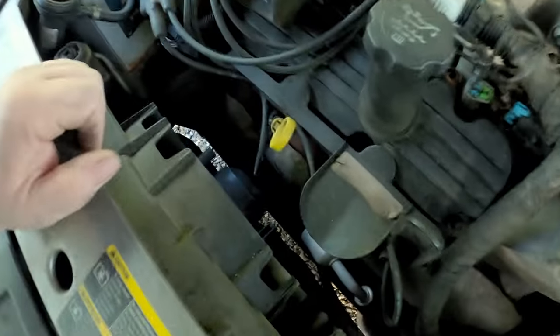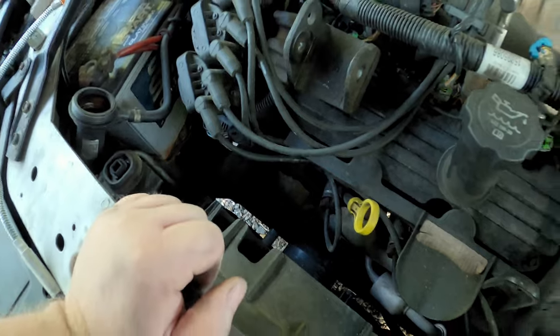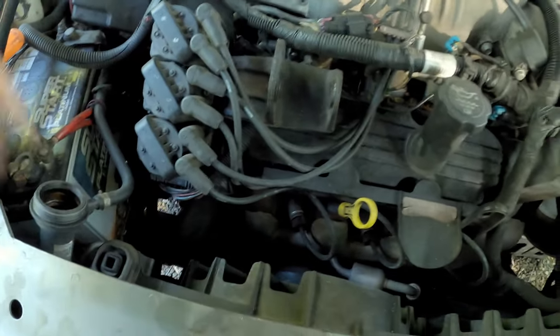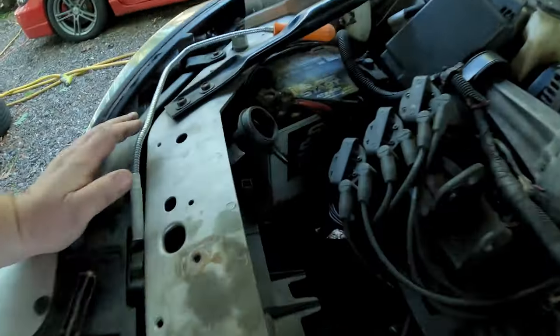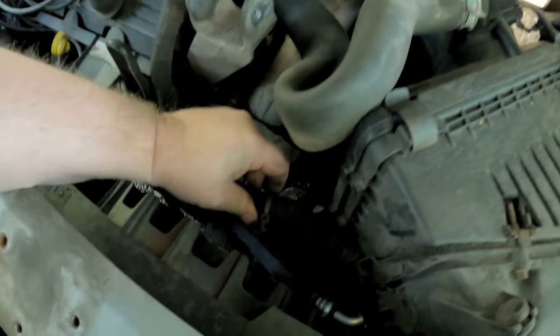Since the drain cock didn't work, we're going to Plan B. I went ahead and pulled the upper motor mounts and dog bones off. We're going to pull the upper hose first and work our way down — once the fans are out we'll pull the lower radiator hose and drain it that way. I took both mounts off up here, which were just a single 10-millimeter bolt each.